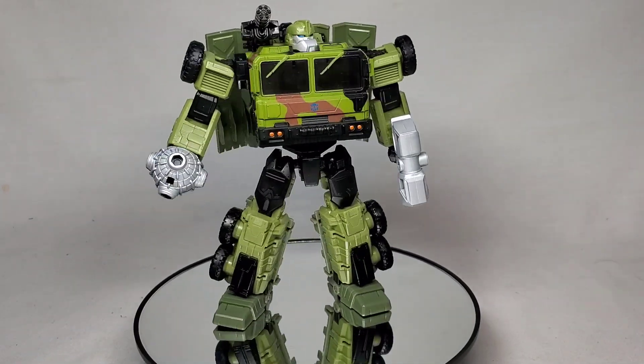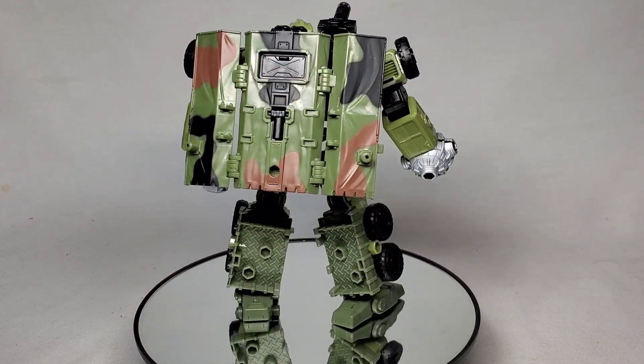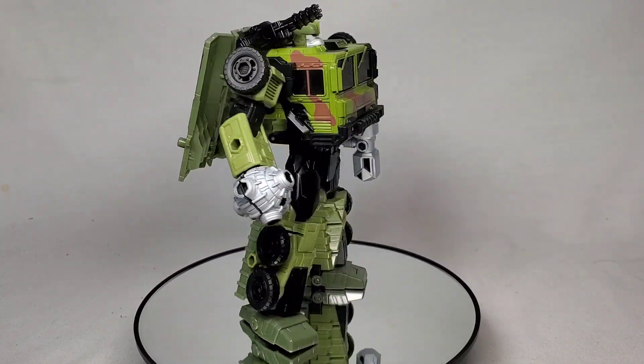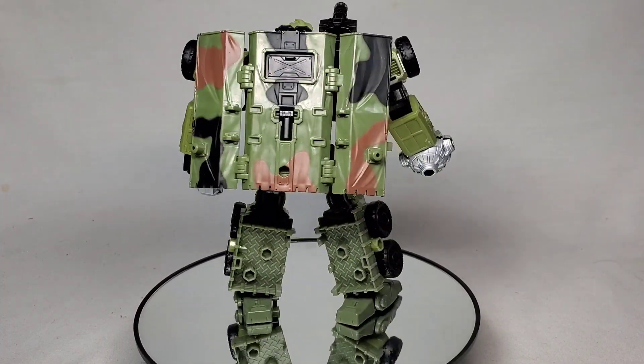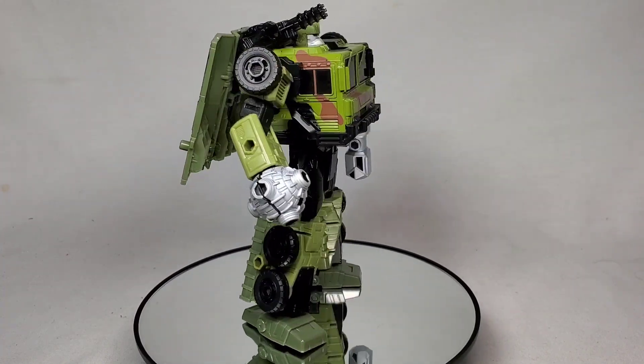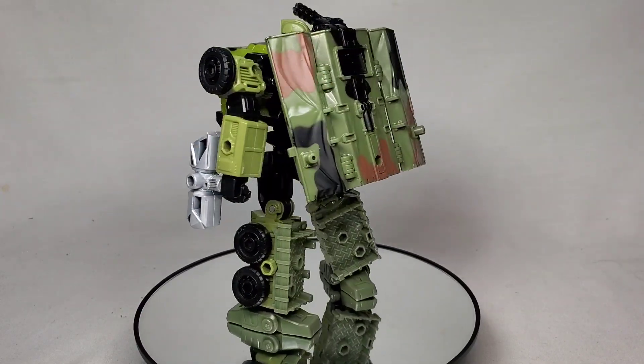Looks like somebody's up for promotion. This is Legacy Wreck-N-Roll Collection Prime Universe Bulkhead. And when I reviewed him, I said I had some big plans for this guy. And that's because I am going to be changing him into a version of Optimus Prime.